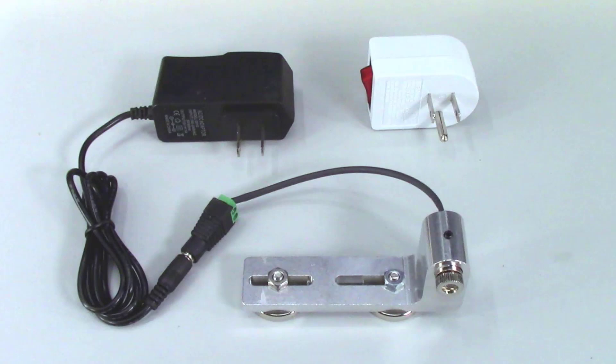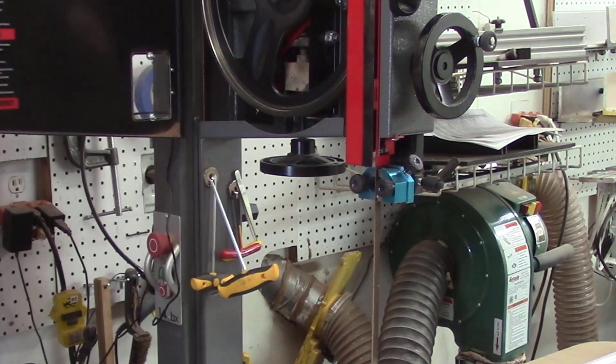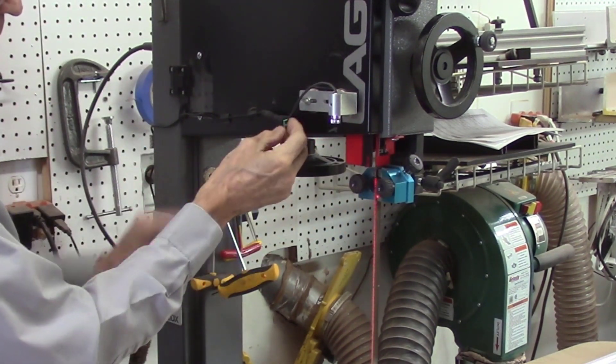The power supply plugs into the AC outlet and the cord is positioned to keep it free from the bandsaw blade and not in the way of any boards being cut. I normally secure the cord by using some electrical or duct tape to attach it to the top blade guide, making sure the blade guide can still be easily opened and closed.